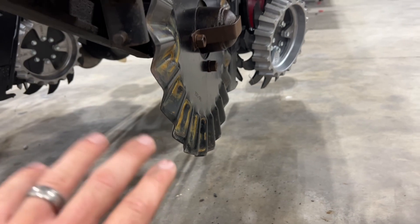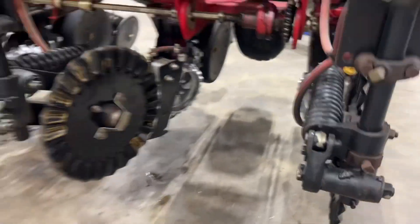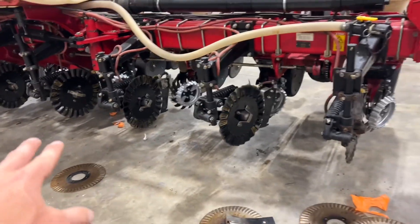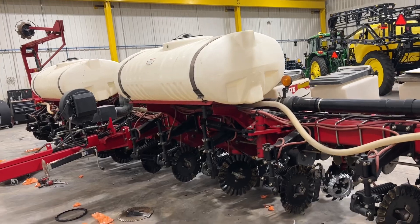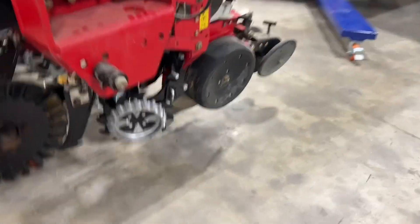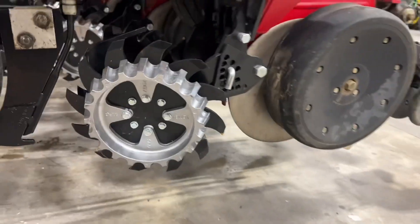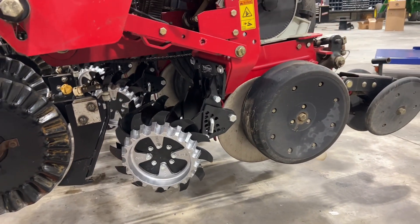On the fluted blade, the knife is actually wider than the blade, so the knife is doing a lot of the work. But on the wave blade, the blade is wider than the knife, so that blade is cutting the trench and the knife is just riding in it. I also like how these edges crumble the edge of that slot as we're going through, to help kind of seal that up. So these are the Yetter parallel linkage 2995s that he's using for his two-by-two fertilizer. He has a couple tanks up there, so we replaced the blades and knives.